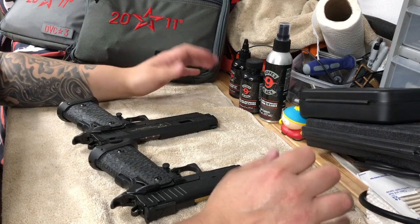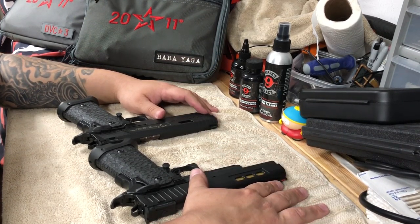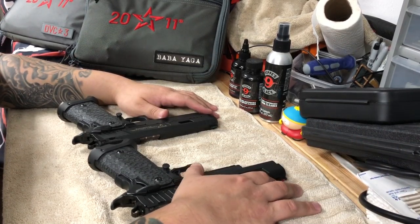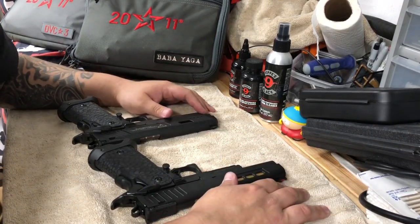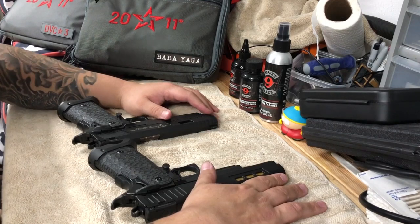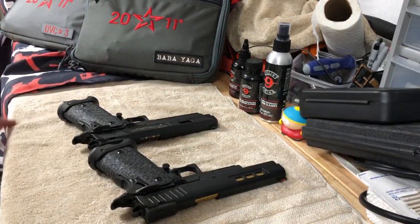Either way, you're going to be happy with your purchase whether you buy the Combat Master or the three gun. STI is coming out with a whole new line, so I'm sure there's something else coming to replace these two in the 5.4-inch range — and who knows, maybe that'll be another one we buy. Thanks for watching and hopefully that answers some questions.